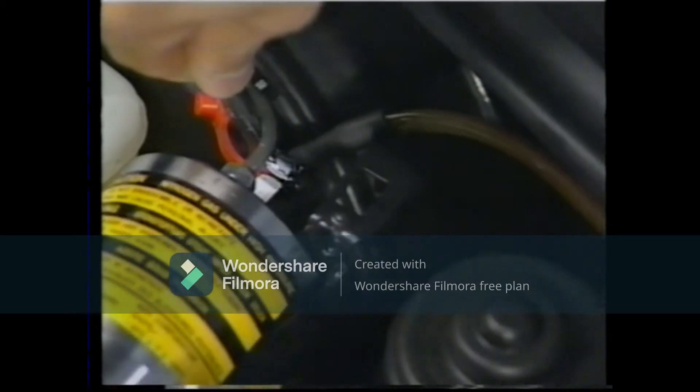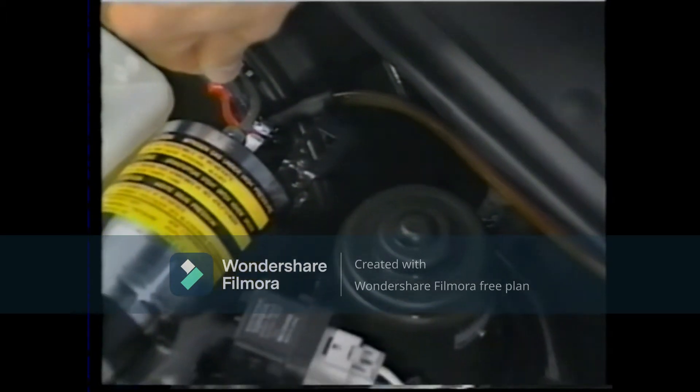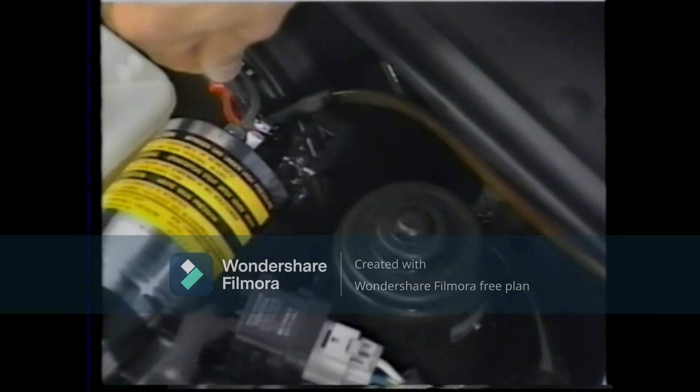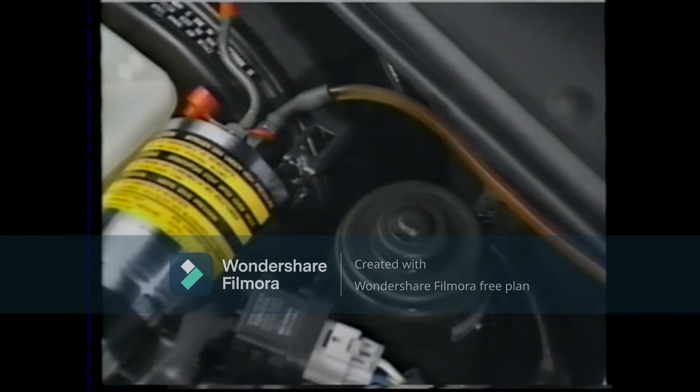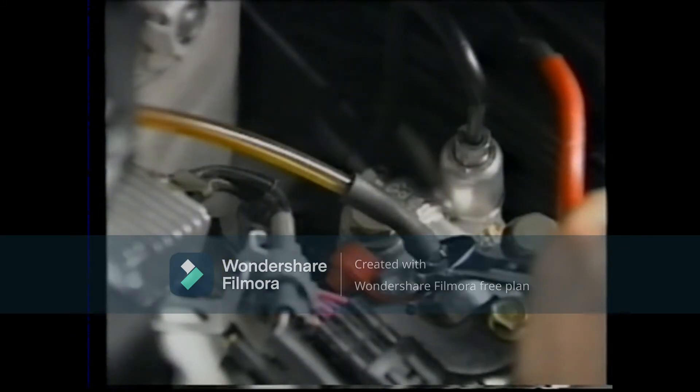First, loosen the bleeder plug of the accumulator, then start the engine. The TRC pump will then operate, raising the hydraulic pressure in the brake lines so that air bleeding can be carried out. After this has been done, repeat the same operation with the TRC actuator.